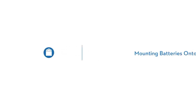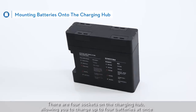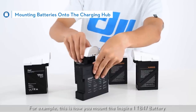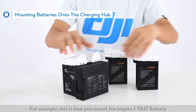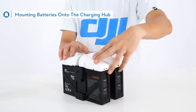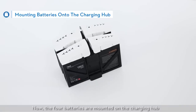Mounting batteries onto the charging hub. This is how you mount batteries onto the charging hub. There are four sockets on the charging hub, allowing you to charge up to four batteries at once. For example, this is how you mount the Inspire One TB47 battery. Now the four batteries are mounted on the charging hub.